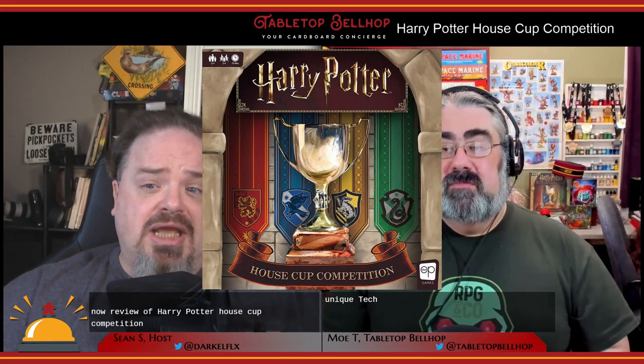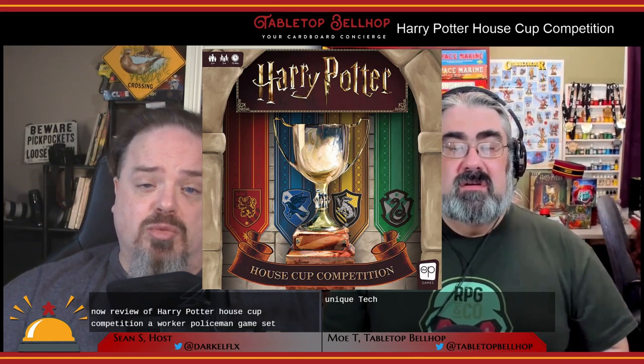And now a review of Harry Potter House Cup Competition, a worker placement game set in the Wizarding World. Before we start, a big thank you to The Op for sending us a review copy of this game.